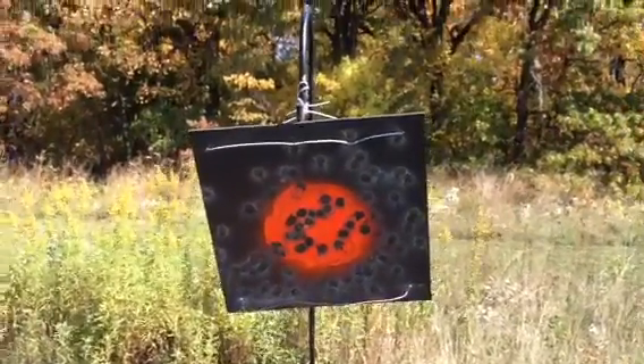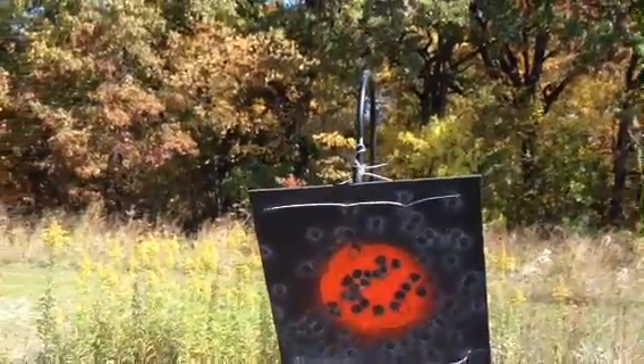Greetings Thrill Seeker, Muskytime here. Just want to talk to you real quick about some outdoor target shooting.